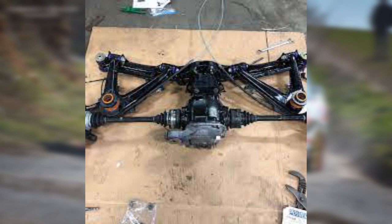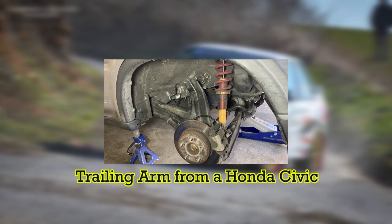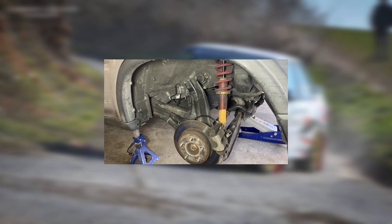The second con would be that similar to the regular trailing arm setup, there is a lot of unsprung weight by means of the arm itself and the associated wheel hubs. This leads to slowing down of the action speed of the suspension once it transitions into rebound, causing a loss of grip.